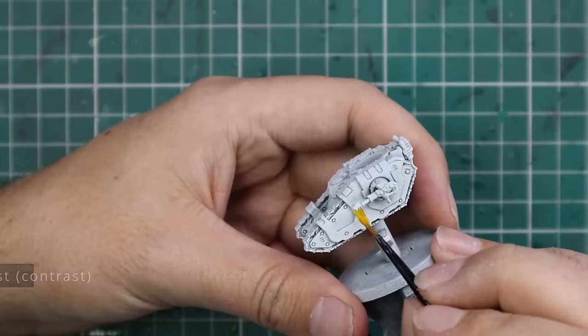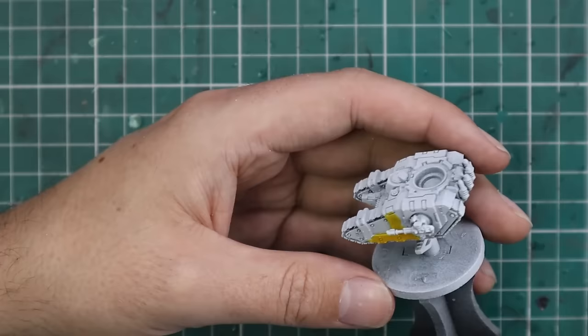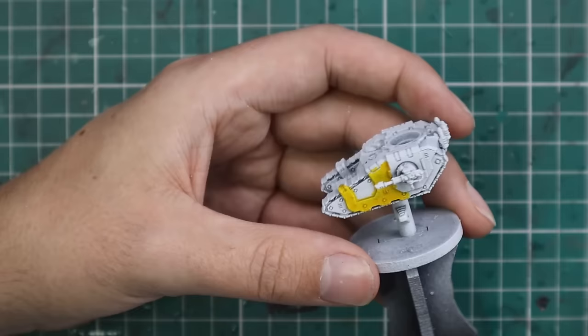It starts with the tank being sprayed pure white — as good a coat as you can possibly get. We're going to apply the yellow contrast to all the armor panels of the tank that you want to be yellow. A lot of Imperial Fist players like breaking up different panels with yellow and black, so that's what I'm doing here — that's the purpose of the Black Templar. The outer plating of the tank gets painted yellow, and the inner plating I'll leave so the black can break it up and prevent the tank being a solid coat of yellow.